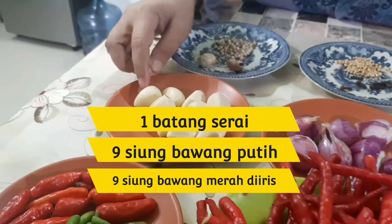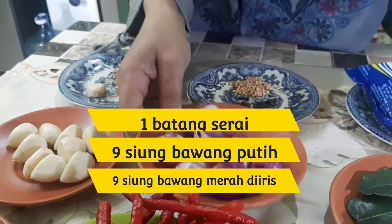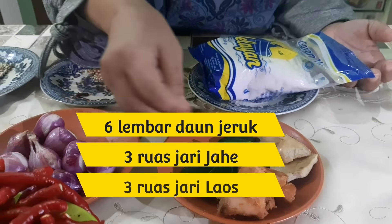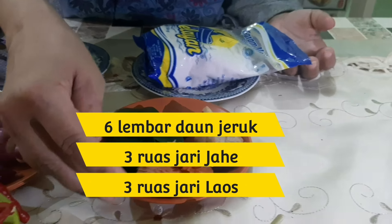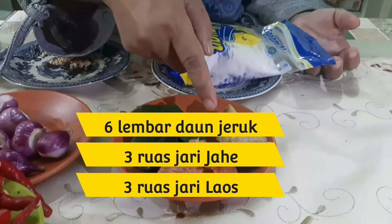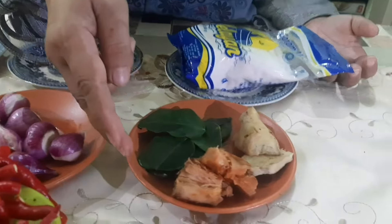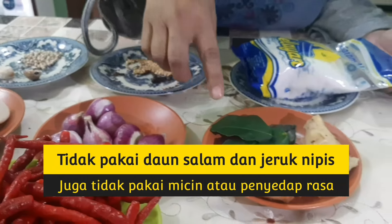Bawang putihnya 9 siung saja, sama bawang merahnya juga 9 siung. Terus daun jeruknya 6 lembar, sama lengkuasnya 2 atau 3 ruas jari. Sama jahenya juga sekitar 2 sampai 3 ruas jari saja. Terus kita di sini gak pakai daun salam.